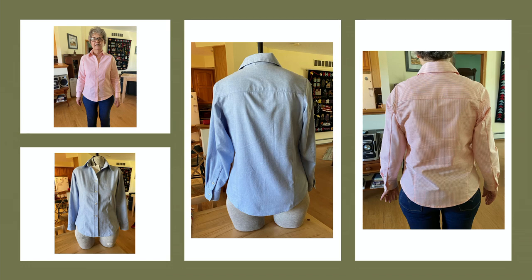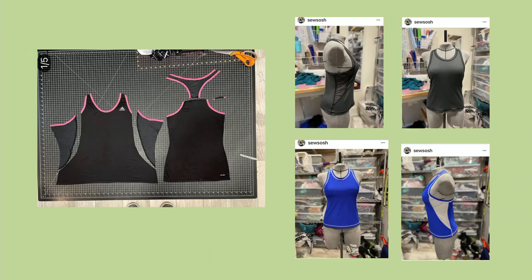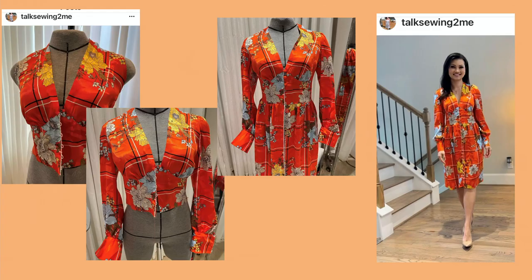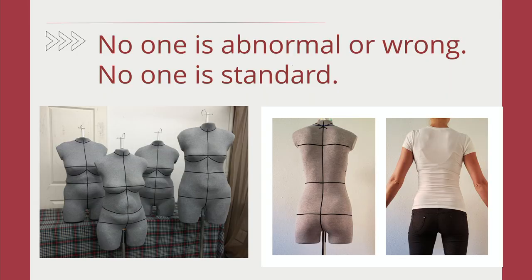When you have your own body and you're trying to figure out how to adjust something from the back, you can't see it. But now you can. Even though the form isn't exactly the same — it's foam and cold, and you're warm and human — you can see where the different issues are. It's the same issues. There are lots of different types of sewing — you can reconstruct something. Our whole philosophy is built on the idea that nobody is standard, and therefore nobody is right or wrong.